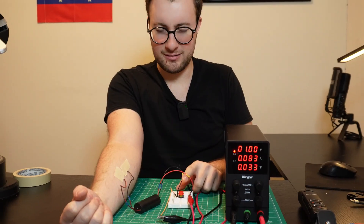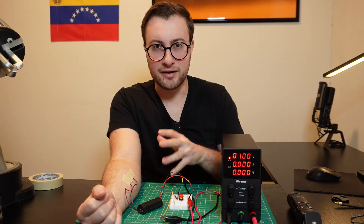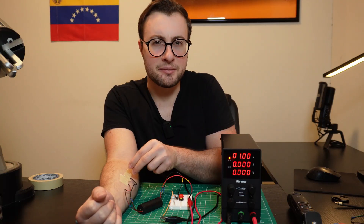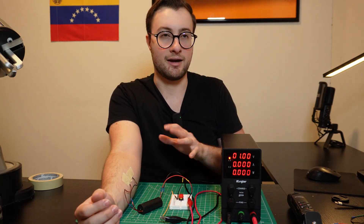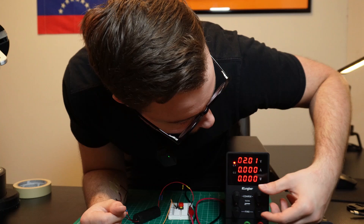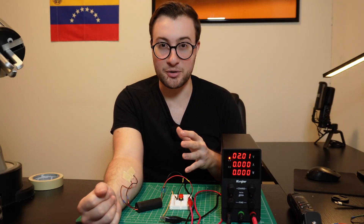Anyway, here we go — in three, two, one. It felt like a bee stung me. Yeah, not that bad. So I'm gonna increase the voltage to two volts. Okay, I think this is kind of exponential, so two volts is gonna be definitely way worse.